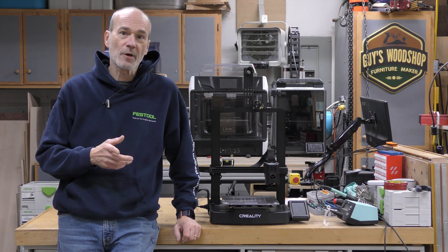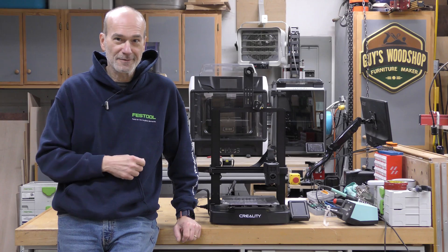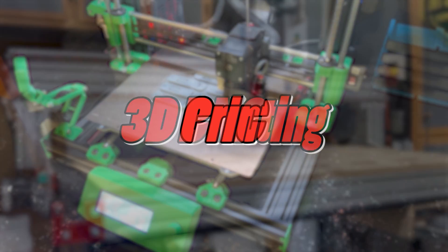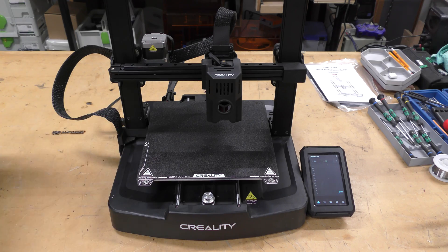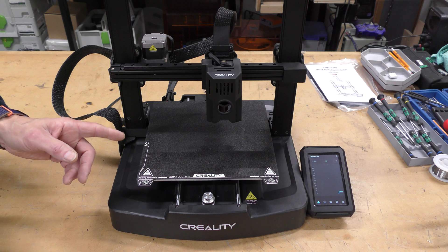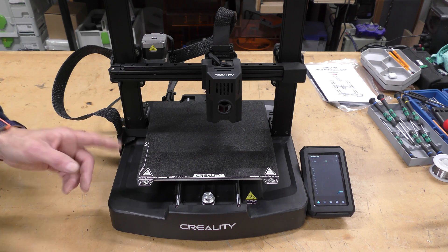Welcome to my shop. My name is Guy. Today we're going to be taking a look at the Creality Ender 3 V3 KE. This printer has been out for a little while and I've had mine for a little while too. It's pretty standard for what you see in today's breed of budget printers and it's got a lot of stuff.